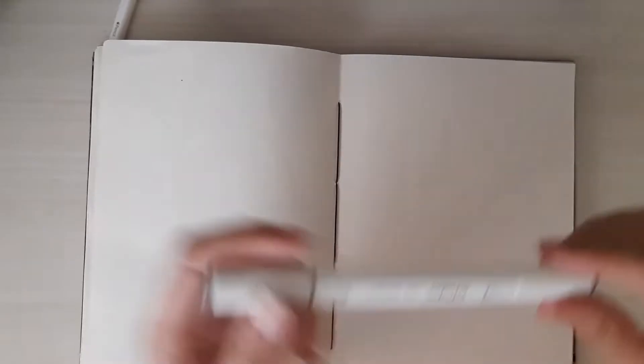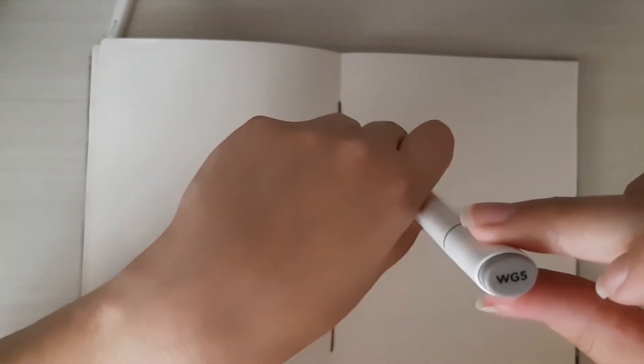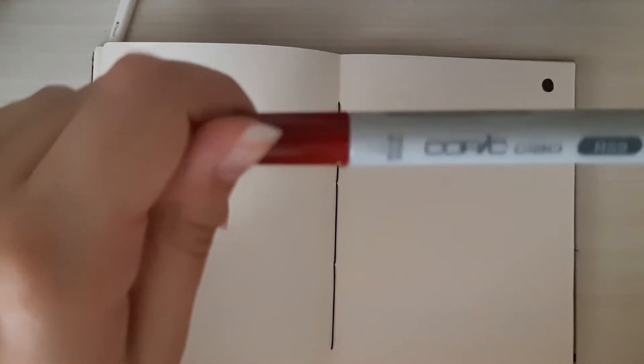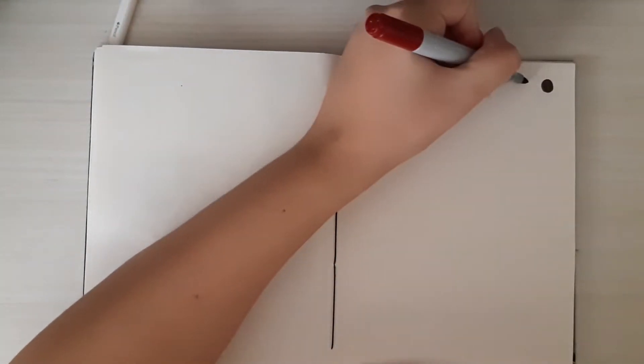So the first one is this Ohuhu bullet marker in the color WG5, which I think stands for gray. Let's swatch it. This is very dark — this swatch is very big too. So the next one is a Copic marker in the color R59 Cardinal. This also is so dark — so dark.